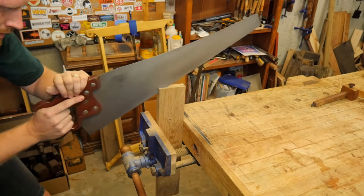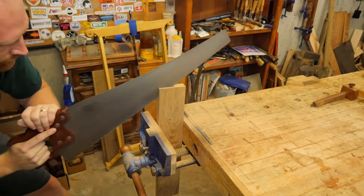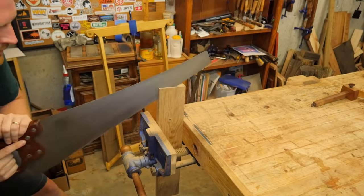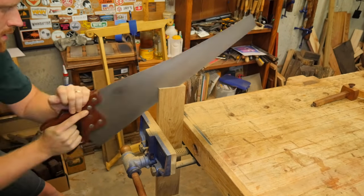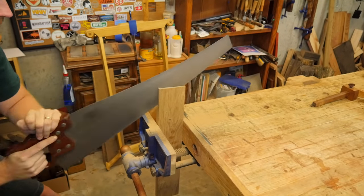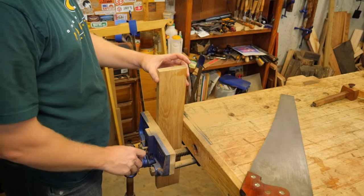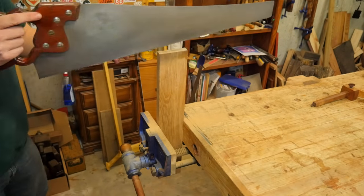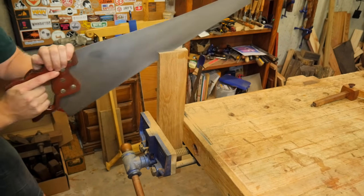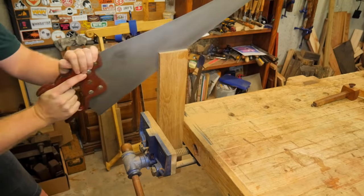Once I get that top kerf in, I will lower my hand so that I am cutting along the line on my side of the board. Now the only thing I have to look at is my side of the board — I don't have to worry about the line on the other side because there is a kerf for the saw blade to ride in. As long as that kerf is holding most of the plate, it is not going to veer off. Once I have gone down a little ways, I rotate the board and do the exact same thing on what used to be the far side. This way I am only looking at the one line, and the kerf I created on the other side will capture the plate keeping it in line. It's a fairly simple process and it goes pretty quickly.